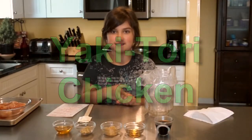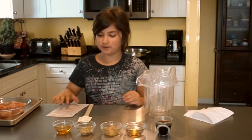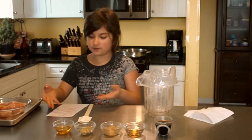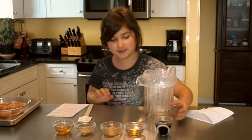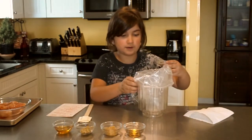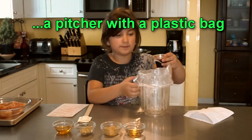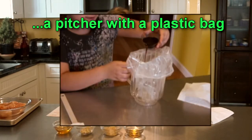My recipe today is yakitori chicken. Take a quarter cup of soy sauce and dump it in a pitcher, or anything else that you have — it's going to be a bag inside. Pour it in there.